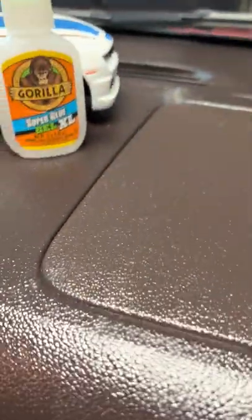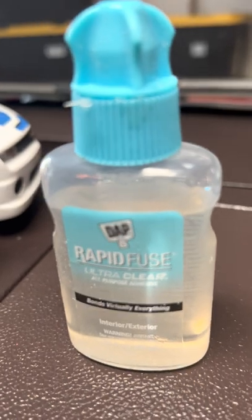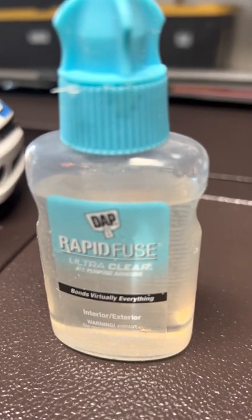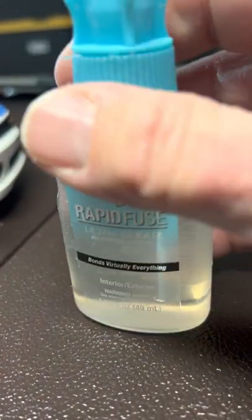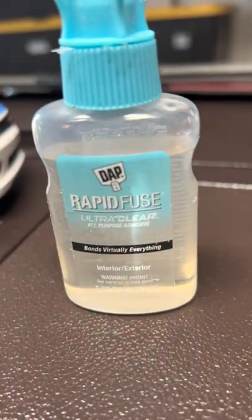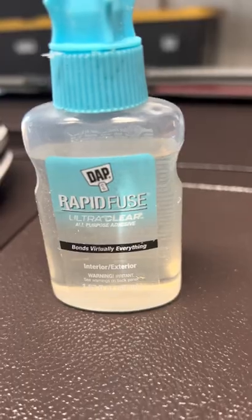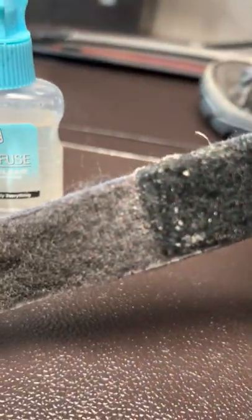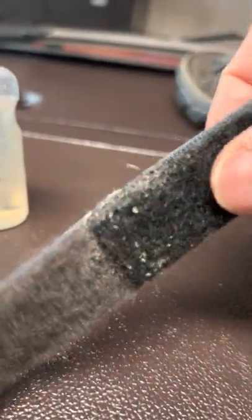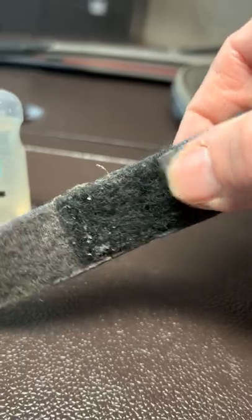If you need a rubbery type product, this Rapid Fuse I found — I also got this at Walmart. It's Rapid Fuse Ultra Clear All-Purpose Adhesive. This thing works on glass, brick, brick to glass — the combinations are unreal. It also glues fabric together. I have a good example on my sandals here. The Velcro just wears out after time, so I went and bought an extra piece of Velcro at Lowe's — I'll put that link on there too. I put it on and it's been holding really good.